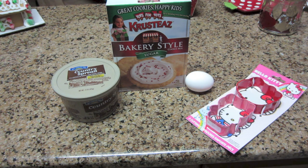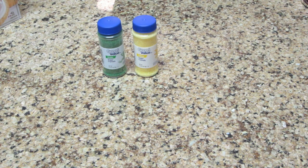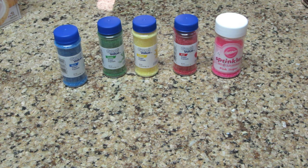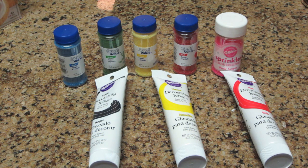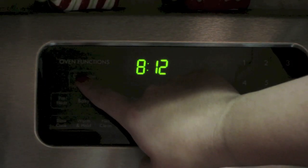You also need some cookie cutters — mine just happen to be Hello Kitty. And then some frosting for the top of your cookies. For decorations you can use any type of sugar sprinkles. I have green, yellow, red, pink, and blue, and I also have some frosting. I'm using black, yellow, and red for this particular one, and then pink for decoration.